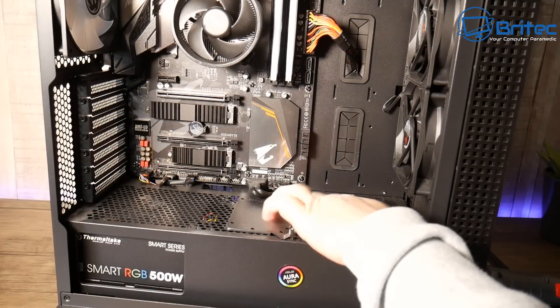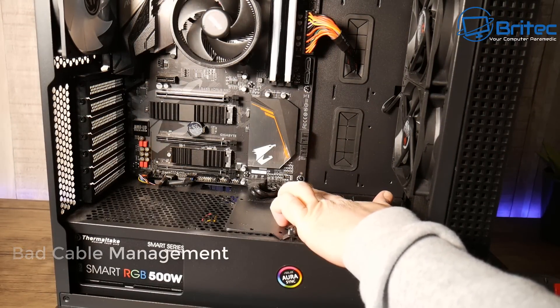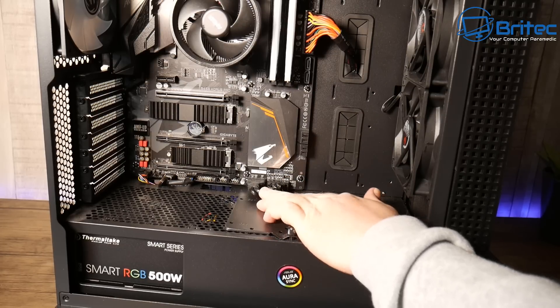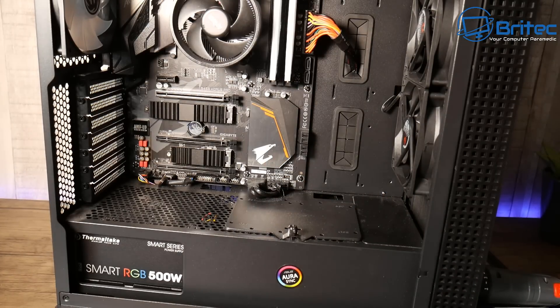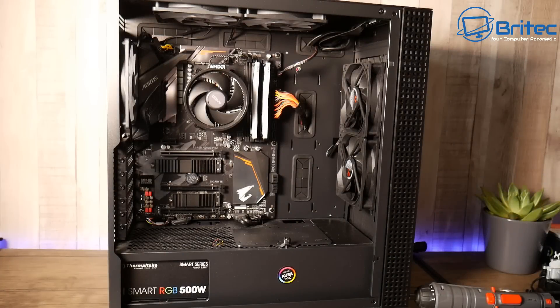Bad cable management is another common issue. Take time to get your cables neat and tidy. Also make sure all the front panel connector cables are in the right slots — otherwise you won't be able to power on with the power button. That's a really common problem. Cable management isn't that hard; just take your time and enjoy your build.